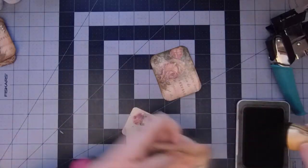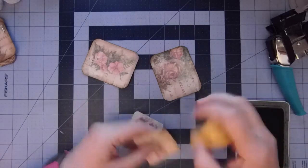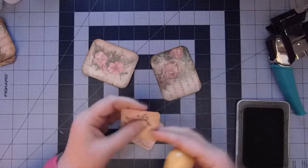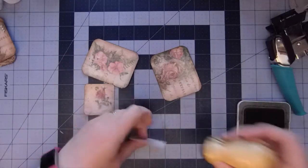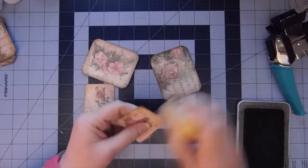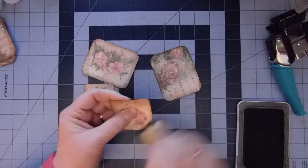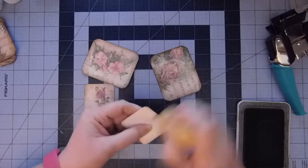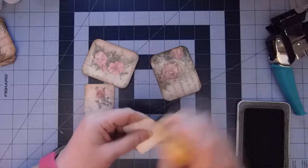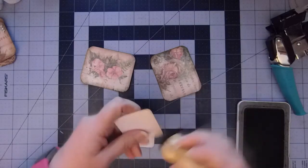So I'm just going to ink around these and I'm probably going to ink the backside as well because, although these will be on a page, it will somewhat show. I'm just going to do a little bit just around the edges because we're going to attach that paper clip and another piece of card to the back.